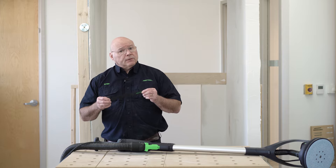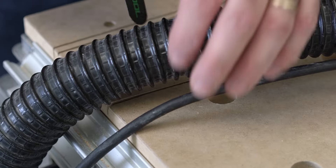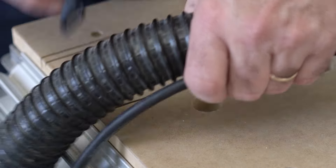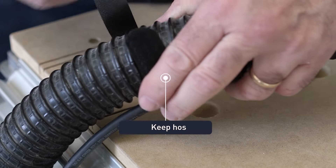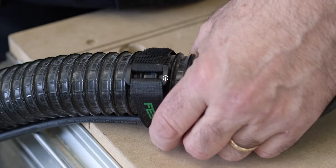The Planex M also comes with these velcro fasteners, and what I like to do is put these on like this — that keeps the hose and the cord together, so there's less tendency for you to trip on the hose and cord while you're sanding.